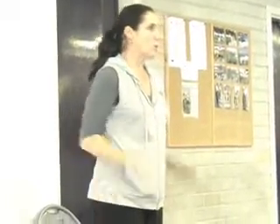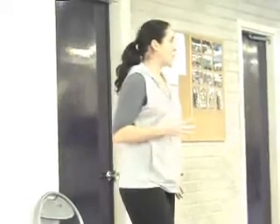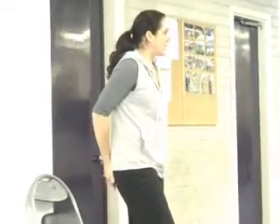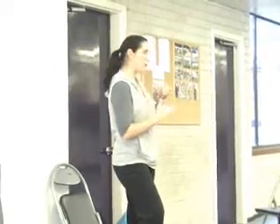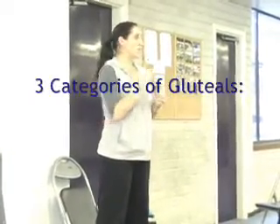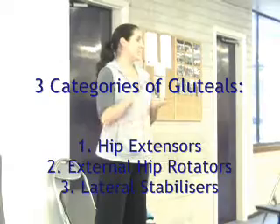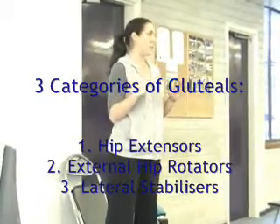We're going to have a look at external hip rotators in great detail. You've also got the more lateral glute muscles, which is the glute medius, working really hard for lateral pelvic stability and to control the lateral shift of the pelvis. When you're standing on one leg, the glute max holds you up against gravity, but it's the glute medius that stops you from dipping. So we're going to divide the glute muscles into three groups: the hip extensors, the external rotators, and the lateral stabilisers.